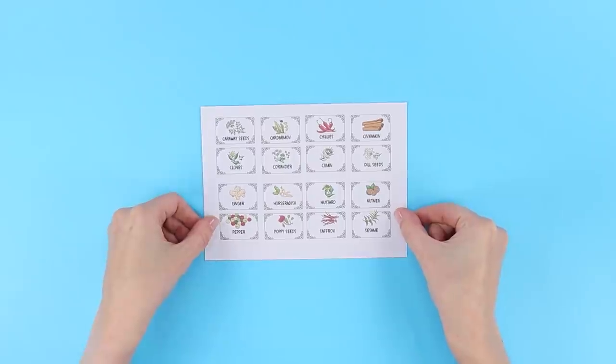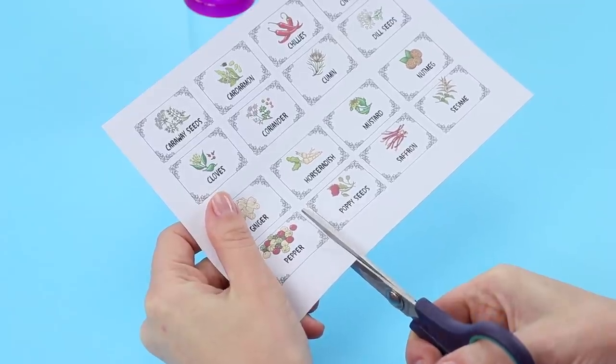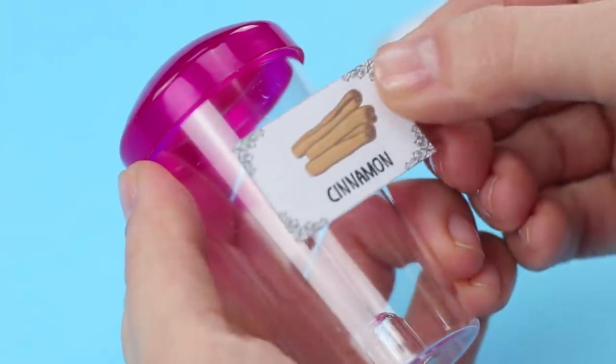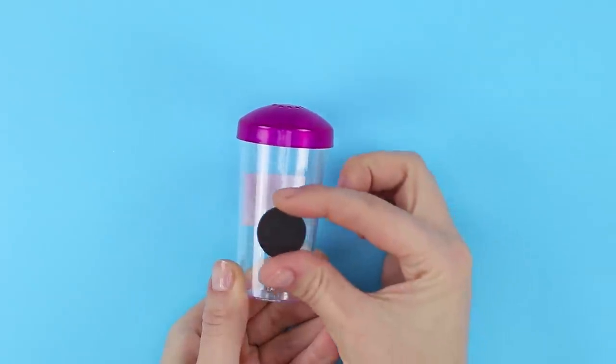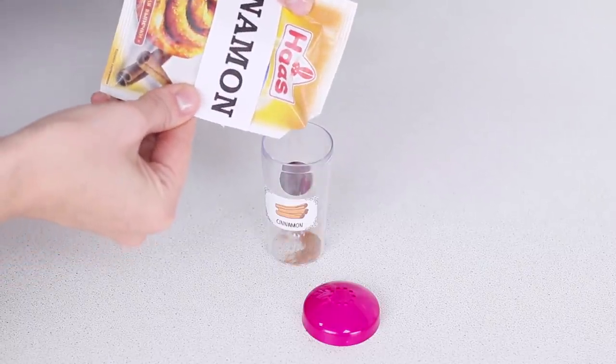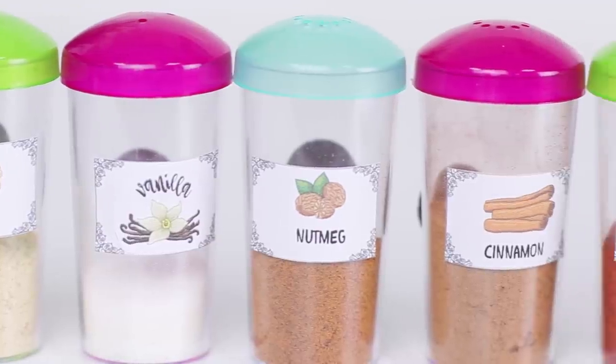Take labels with names of spices and empty jars, cut out the pictures with names, and glue magnets to the back side. Fill the jars with spices and fasten them to the refrigerator. Very convenient!